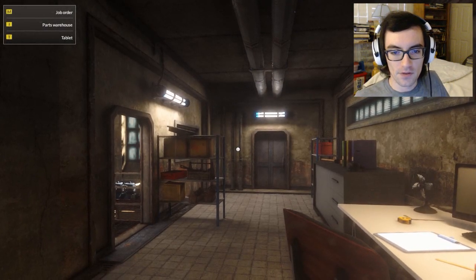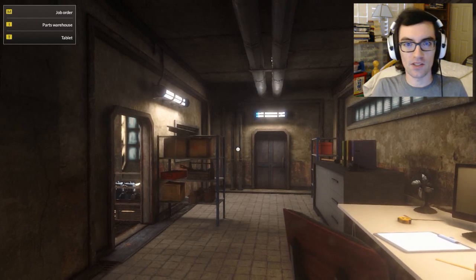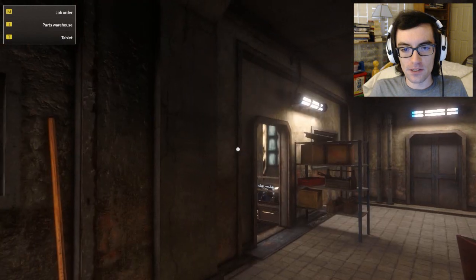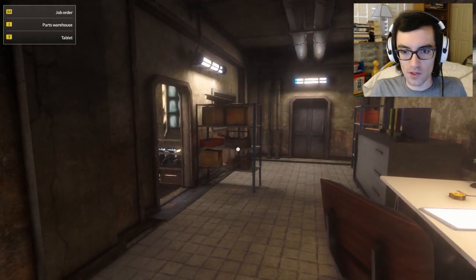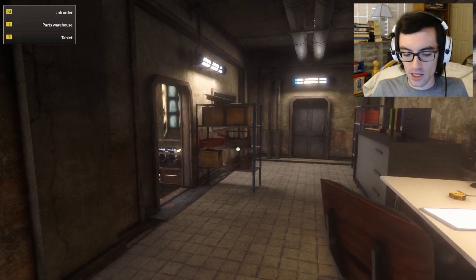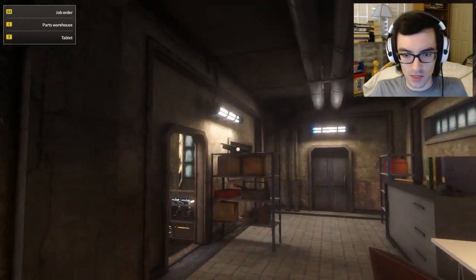Hello everyone, it's Paul Maglev here with another episode of Train Mechanics Simulator 2017. We're somewhere completely different from where we were previously. We were in the previous episode in the electric locomotive engine shed, but now we're in the steam locomotive engine shed.